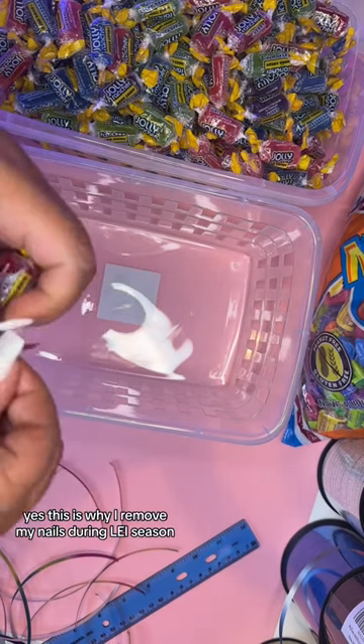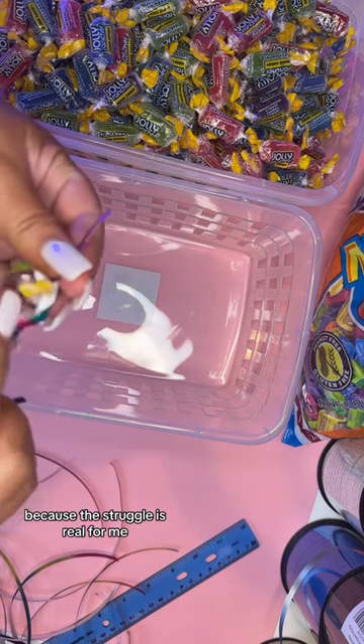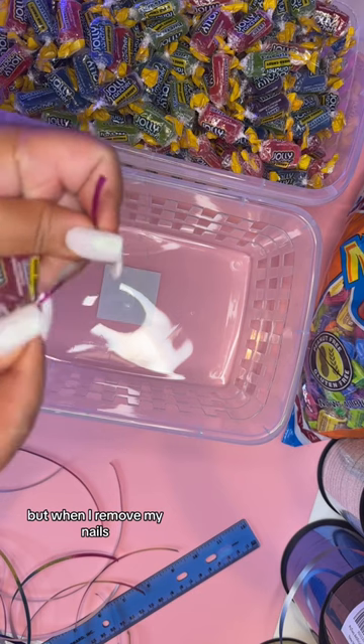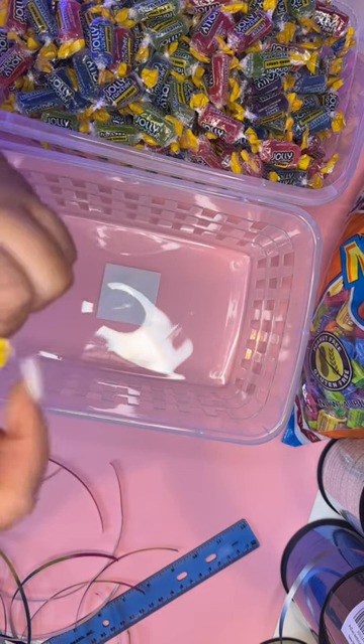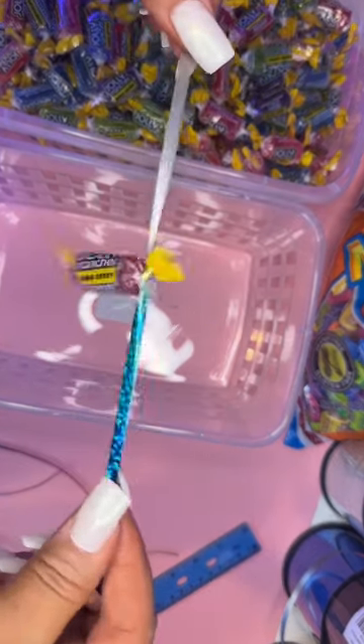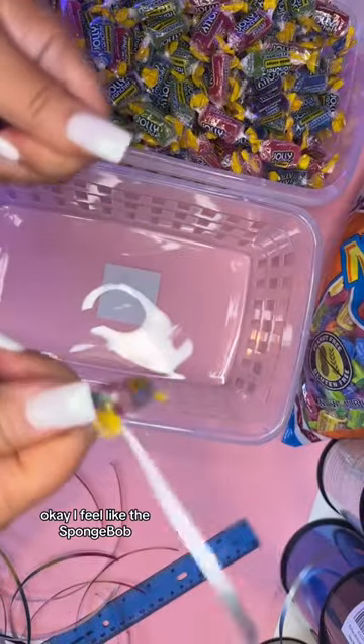Yes, this is why I remove my nails during lay season, because the struggle is real for me. But when I remove my nails, my hands are so small my fingers look like little Vienna sausages. Gosh dang it, this one is a spider! Finally! For fuck's sake! Okay, I feel like Spongebob.